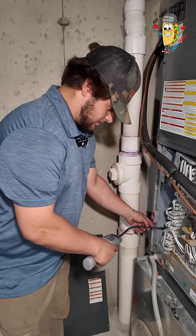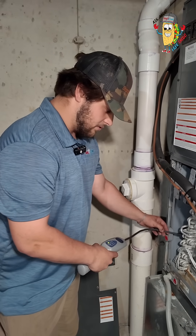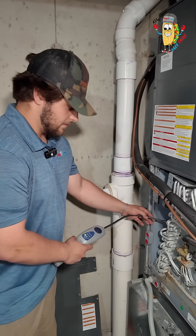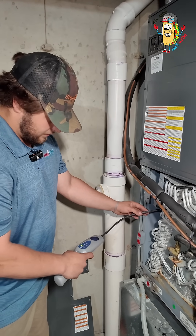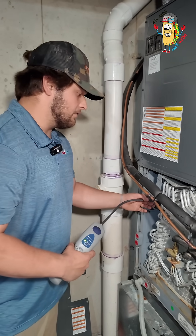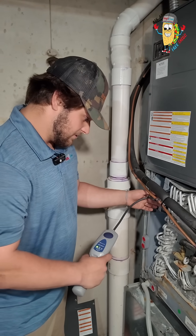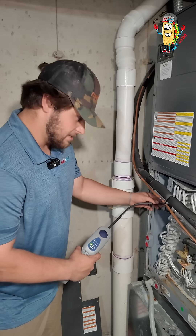When looking for leaks in these coils, we like to start inside at the evaporator coil, mainly because that's typically where most leaks are found — on the indoor coil. Ultimately we're going to look for leaks everywhere, and finding one leak doesn't mean it's the only one. Sometimes it's a matter of finding multiple leaks and going through the entire system to ensure there aren't any others.